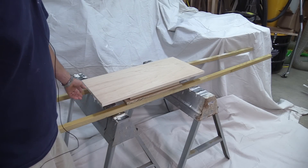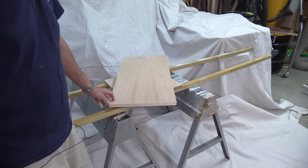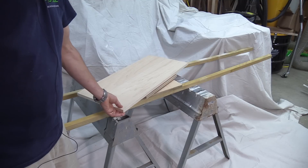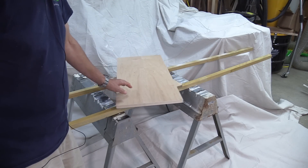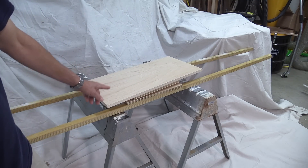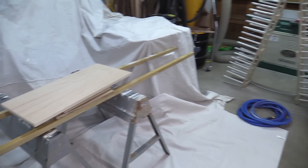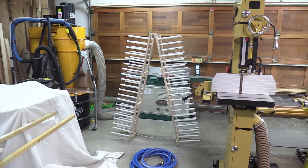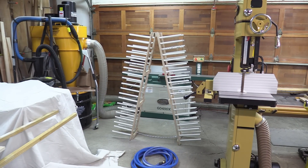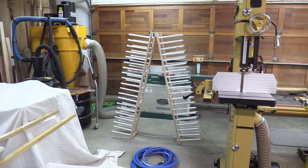I'm getting ready to spray all these pieces. I'm going to be using the same General Finishes water-based poly I've used before. I've got a lazy Susan set up — I'm going to do the bottoms first and the sides. After I get done spraying them they're going to go into this drying rack over here. I'm going to do two, maybe three coats sanding in between. This is going to take me probably the bulk of a day if not two days to get all this done.